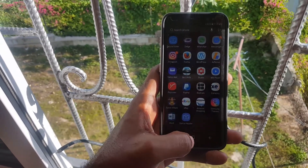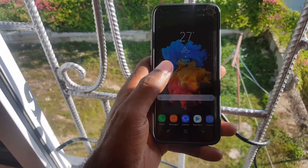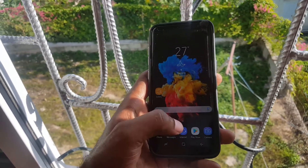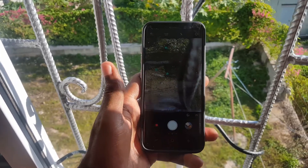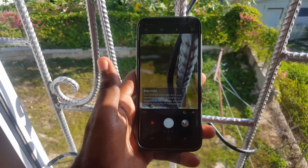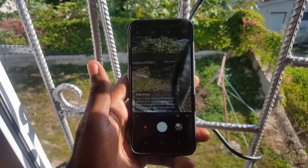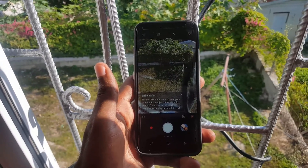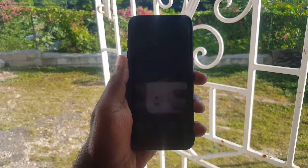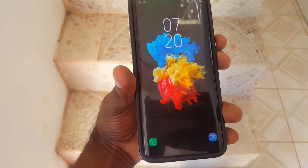If you're using this outdoors, the camera works quite well — the screen itself can produce a very bright image, meaning you should have no problem in direct sunlight. The autofocus is super fast, and the camera interface — including the ability to zoom, record, and snap a picture — has been improved.